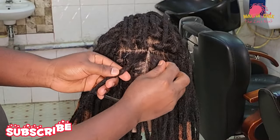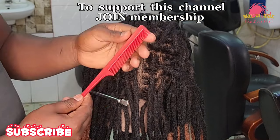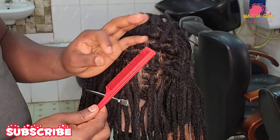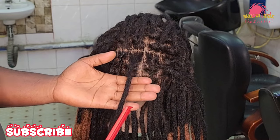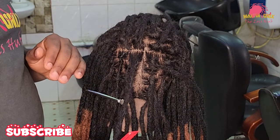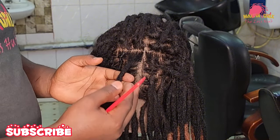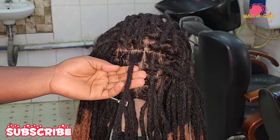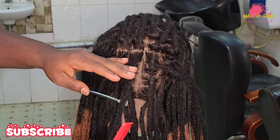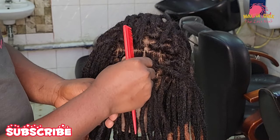Method number two: we are going to do the comb coil technique. I'll be using a close-tooth comb — a professional tip. The basics: you need to ensure that the loc strand is wet. Why are we always ensuring that the loc strands are wet? When the hair is wet, it tends to take in products quickly. The water facilitates the hair absorbing products with easiness, so when the hair is wet, it tends to lock well and fast.